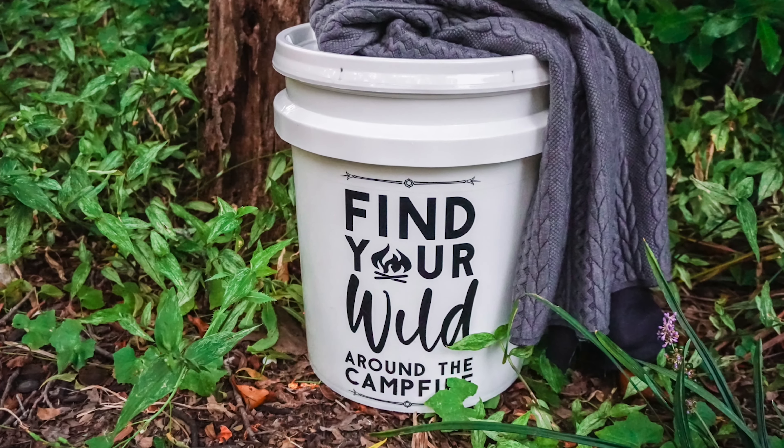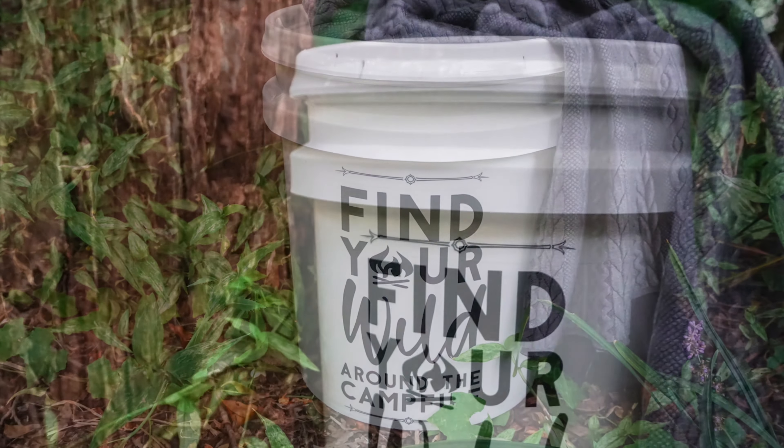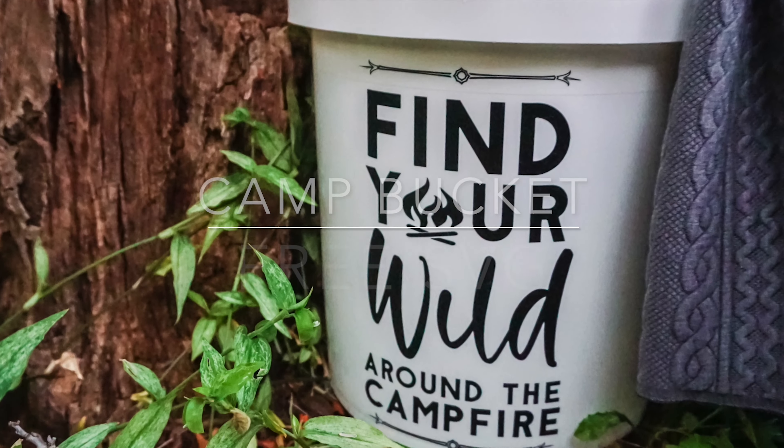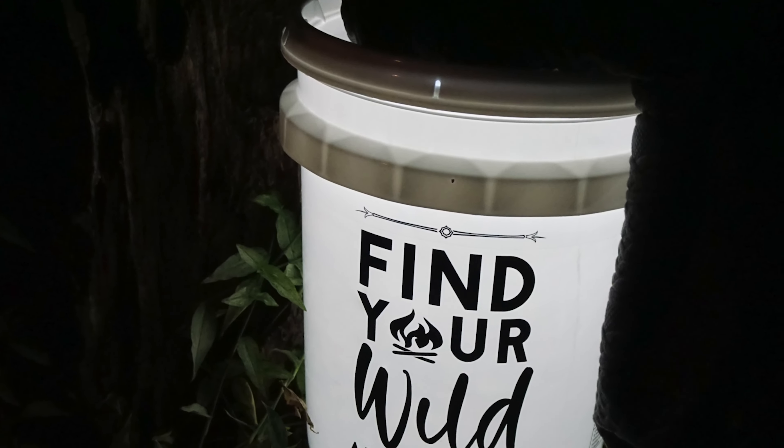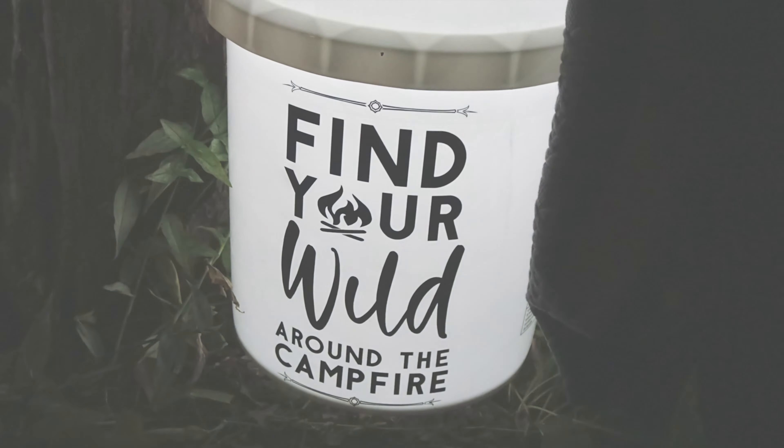Hi friends, I'm Sarah with Ruffles and Rain Boots here with a free SVG and a fun camp bucket tutorial. You can see it here lit up with a flashlight and here lit up with a lantern. If you'd like to make this, just stick around.